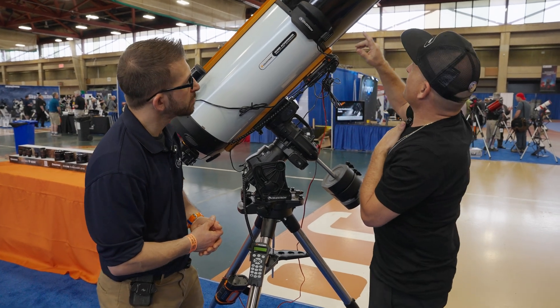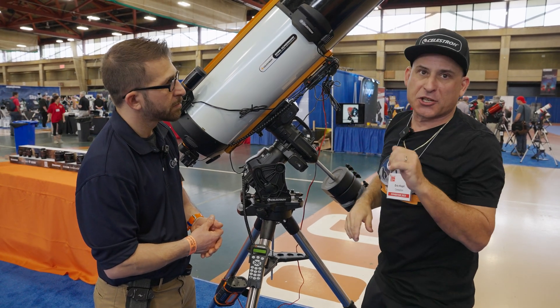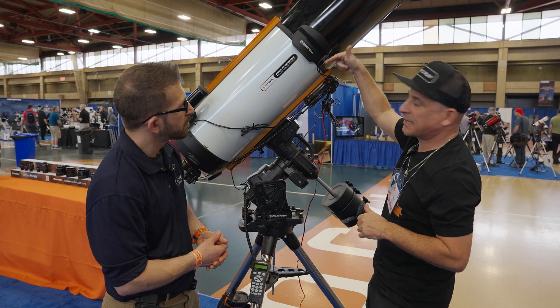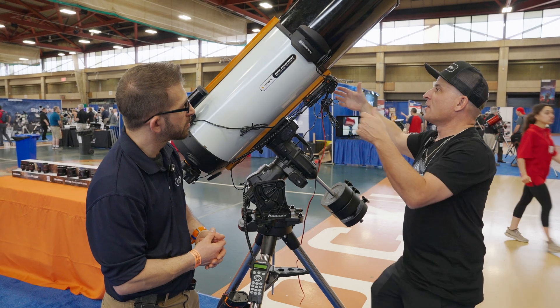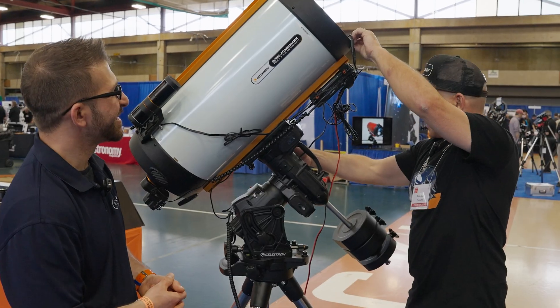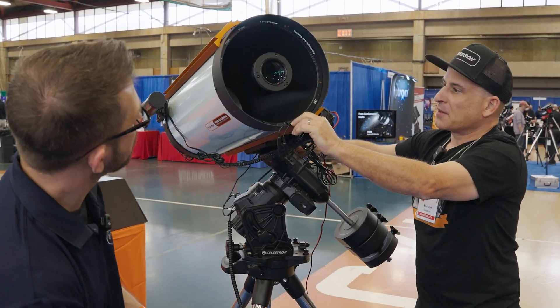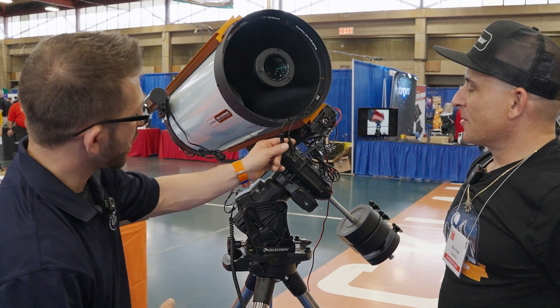One other cool feature beyond the cap — which we can use for dark frames — is that it's fully compatible with our dew heater ring. The cables from the dew heater ring exit really cleanly from this port in the cap. Let's take the cap off now and rotate the scope so we can see the ring a little bit better. You can see it around the outside there, with the cable coming in.